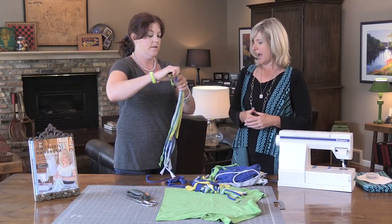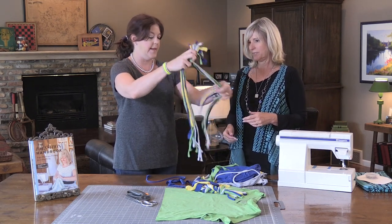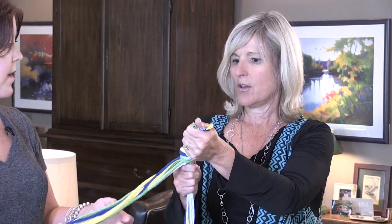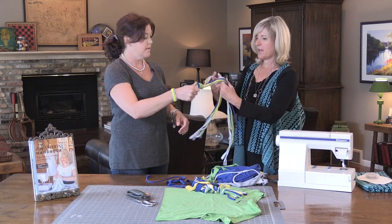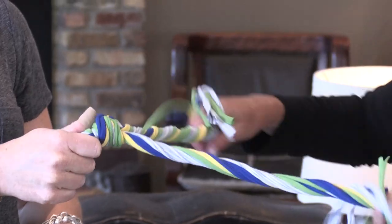Then you're going to divide it in half — 10 strips apiece. It doesn't have to be exact. In this part, you can either have somebody else hold it, or you're going to take these two groups and twirl them in different directions. So just keep twirling them, twirling them.